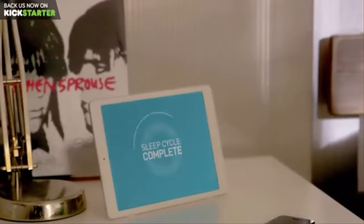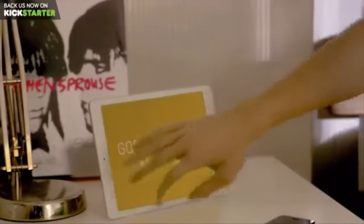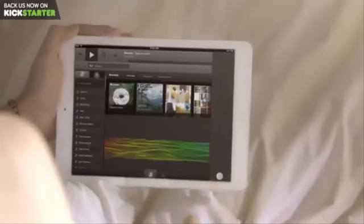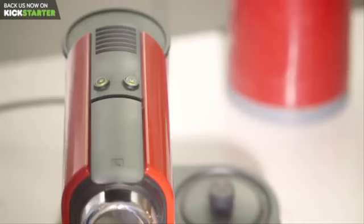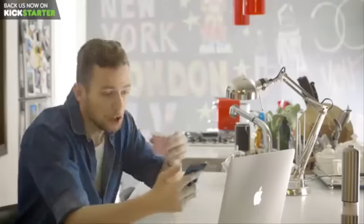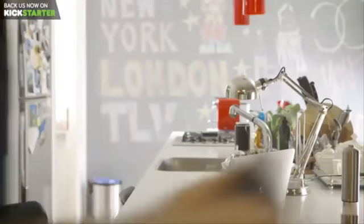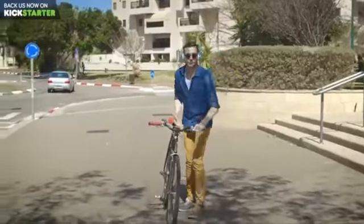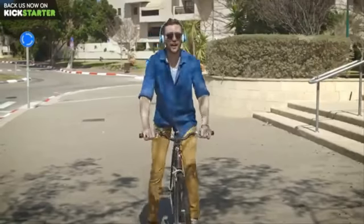Technology. It brings endless possibilities right to our fingertips. We can achieve so much with a simple push of a button. It makes life more comfortable in every aspect and helps us prepare better for the future. Except when it comes to a flat tire.